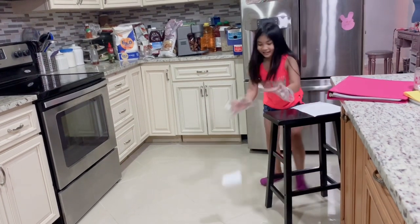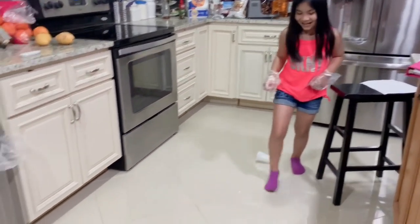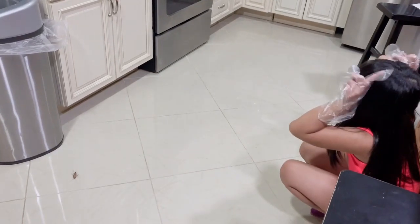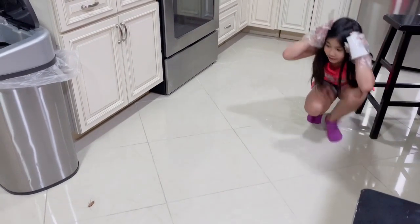And then you get the cup. Then you pretend like you're a cockroach. Are you ready?